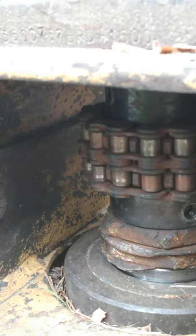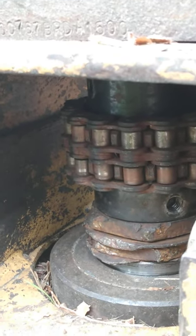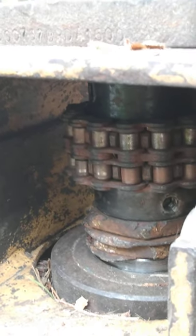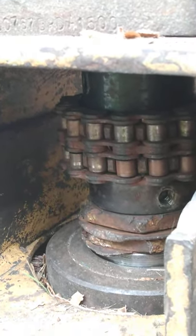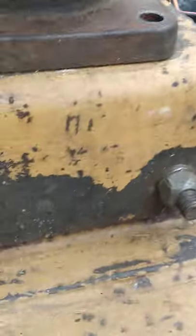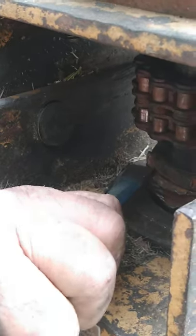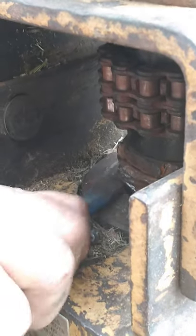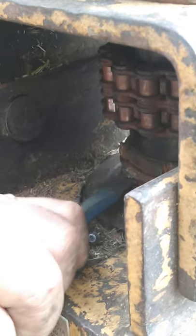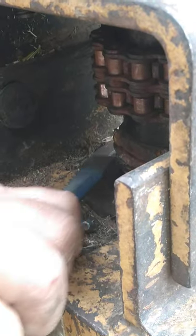The way you tighten the bearing is you just tap until you get them good and tight and snug. This takes a hammer and a chisel to do it well. Once it gets snug, you just put everything together and run it till it wears them over, then just repeat the process. Very simple.